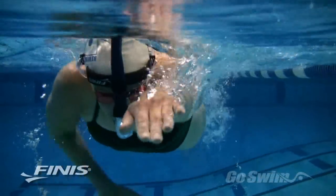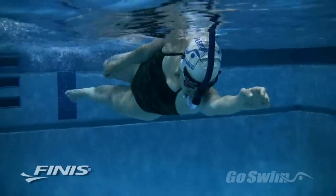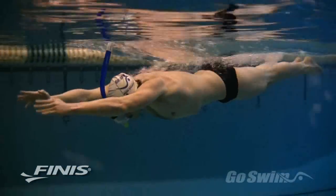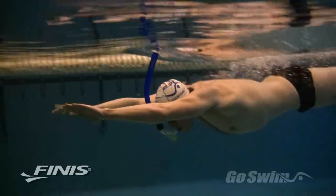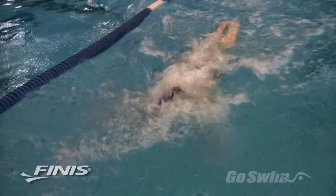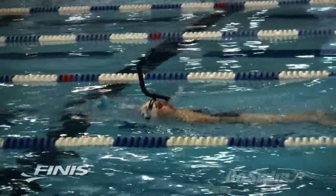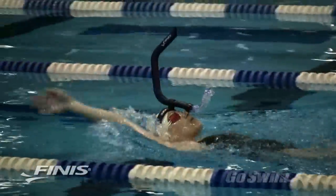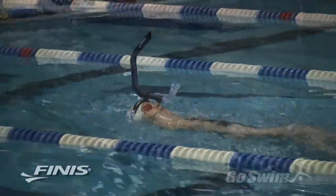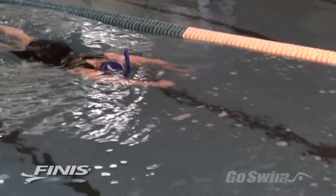Hand entry drills, kicking drills, and balance drills take on new meaning with the Swimmer Snorkel. The snorkel can be used for breaststroke, especially when working on the pull. It can be used in butterfly to work on head position and hand entry. And for backstroke, it is highly effective at teaching swimmers to maintain a steady head and not to overreach. The Swimmer Snorkel is the best tool for teaching great technique in all four strokes.